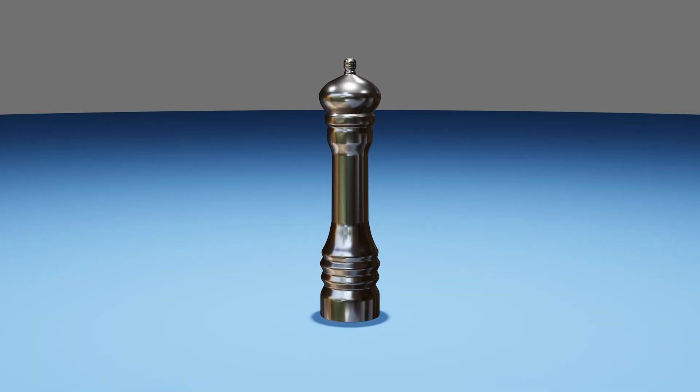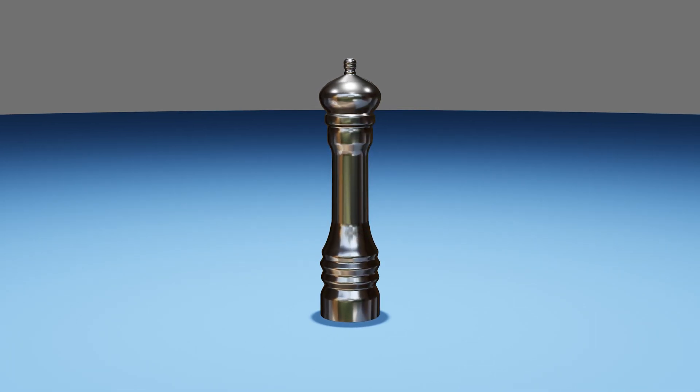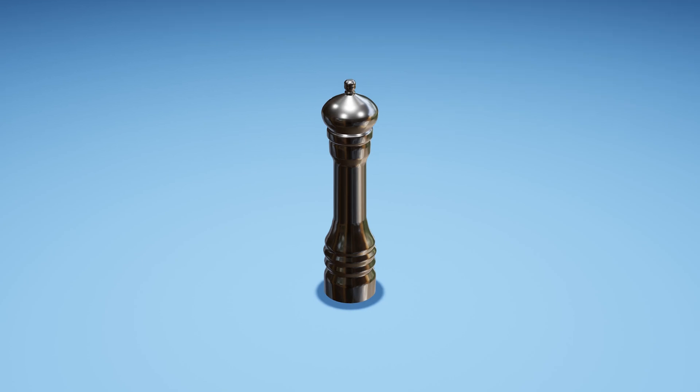Whether you're Gordon Ramsay or culinarily challenged, you've probably used one of these before. In this video we are going to use 3D animation to see how pepper mills work and how you can get variable ground size from the same mill.